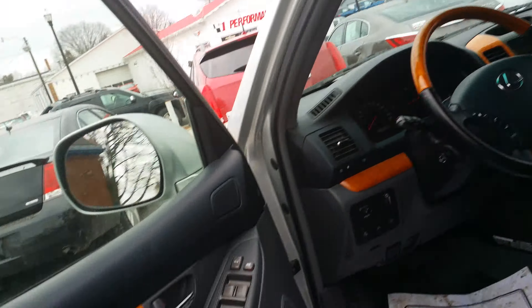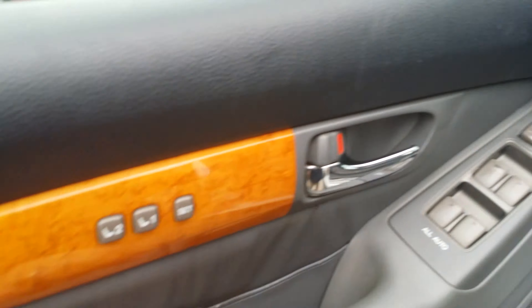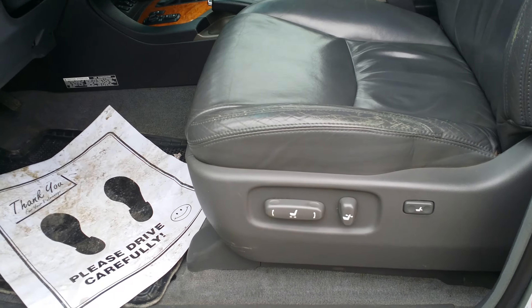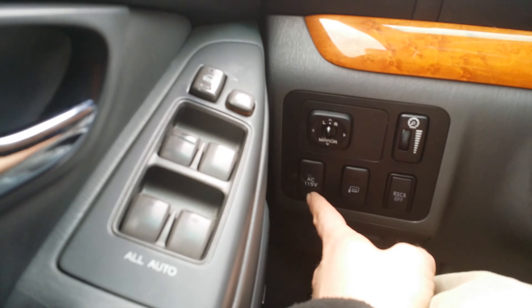Here's a look in the driver's compartment. You have memory seat one and two, your controls for the windows, speakers right there, your controls for the seats, there's your RSCA off switch, and your defroster.